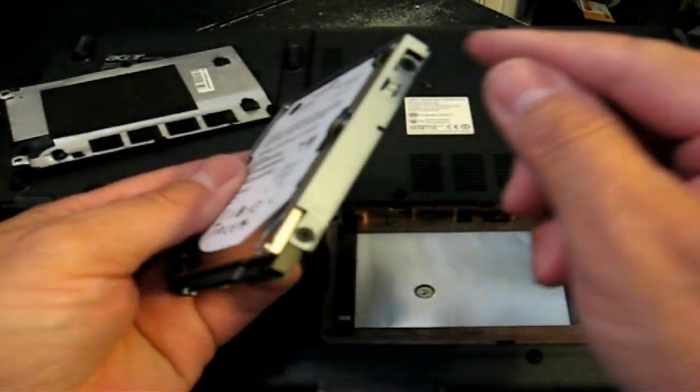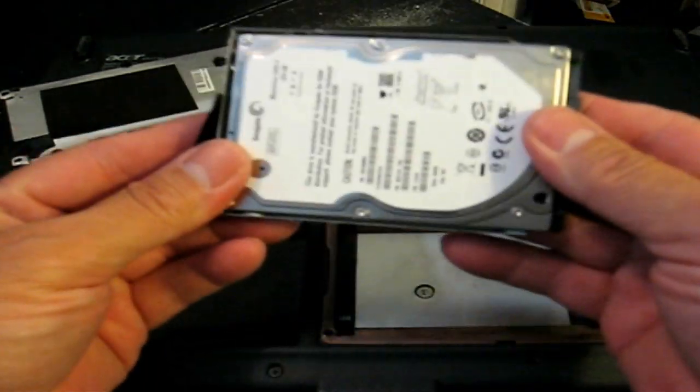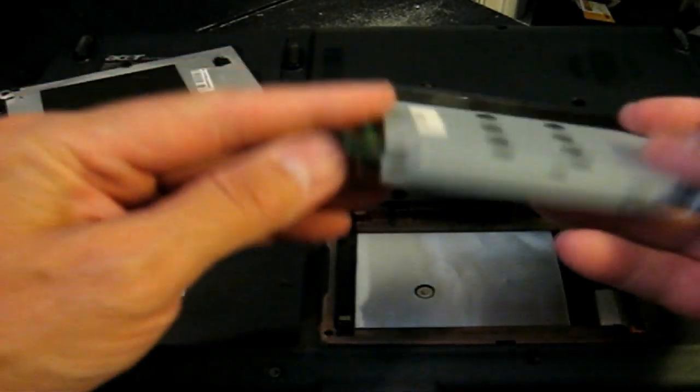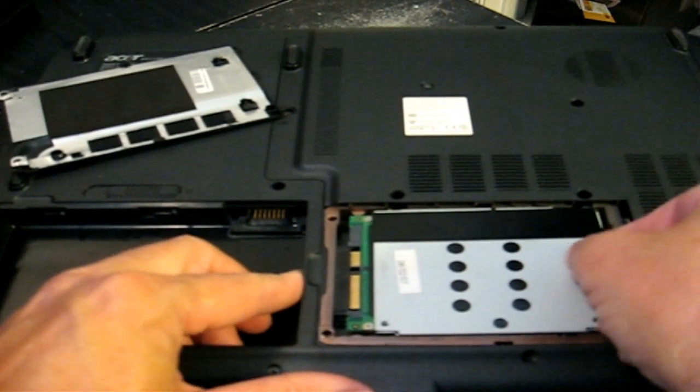Go ahead and put those four screws back in on both sides. Once you have that done, all we need to do is flip it over and slide it back into the slot that it came out of. Give it a little push.